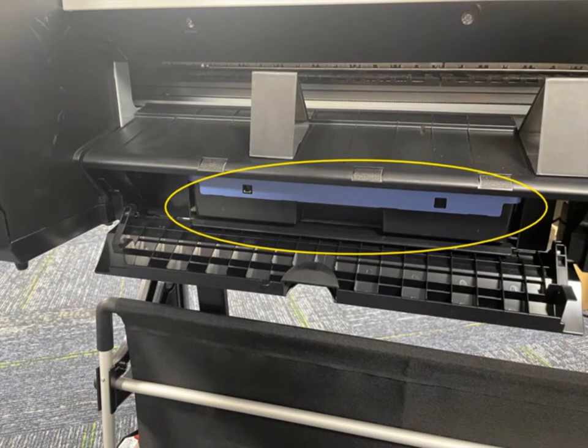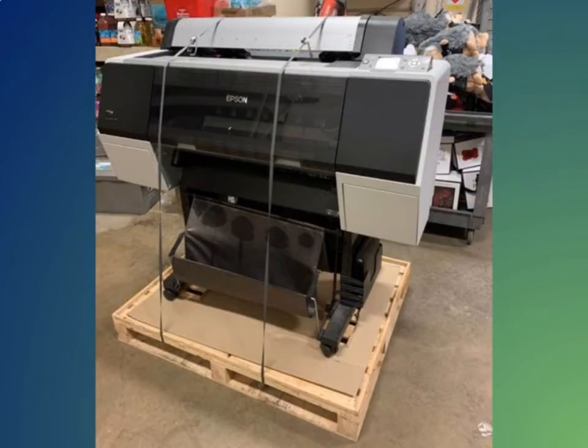The maintenance cartridge is only replaced when the printer asks for it. To replace it, press Settings, then Maintenance, then Check Maintenance Cartridge and Replace. The maintenance cartridge is found below the pop-up guide stickers. You should find a package from Velocity with shipping straps sent separately — attach the old printer to the pallet using the straps. You do not need to remove the legs.